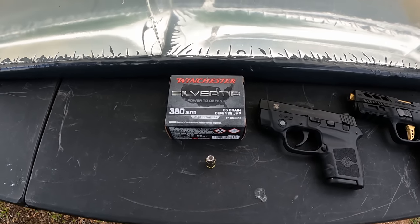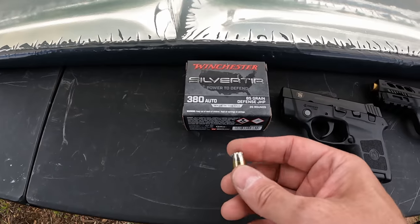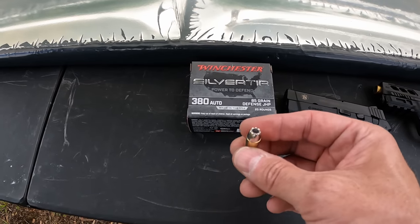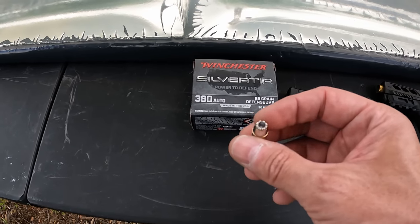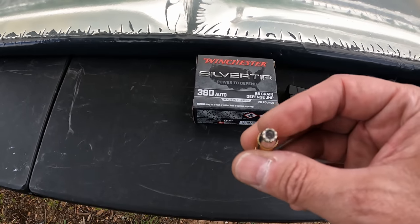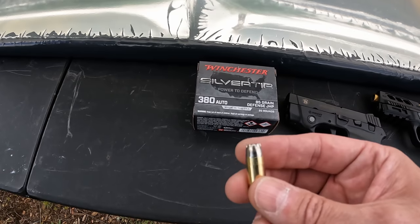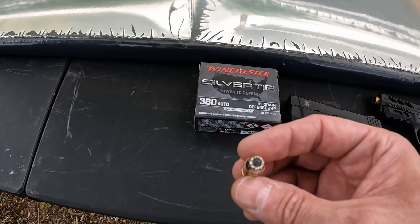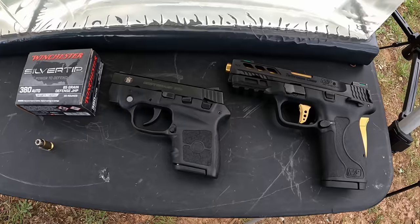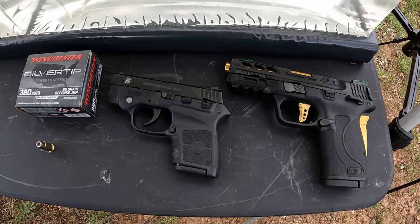This time we're working with another 380 test - the Winchester Silver Tips, the old werewolf ammo. I guess you can call this baby werewolf ammo since it's 380. I'm very curious to see how these do. It's a very nice looking projectile - looks like there's a lot more serrations on this 380 than I've seen on the nine millimeter version of these Silver Tips. This one's in 85 grain - 85 grain jacketed hollow point 380.